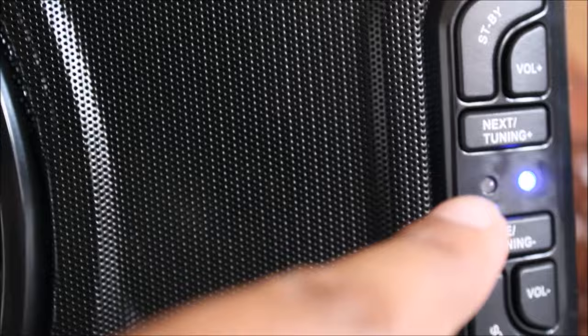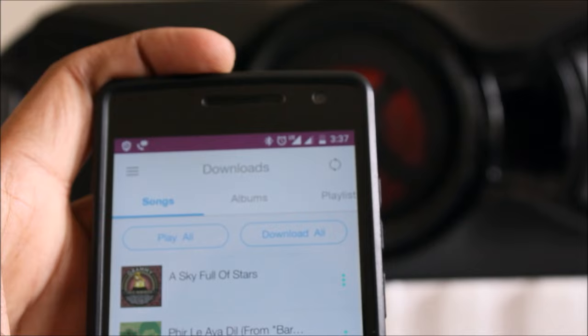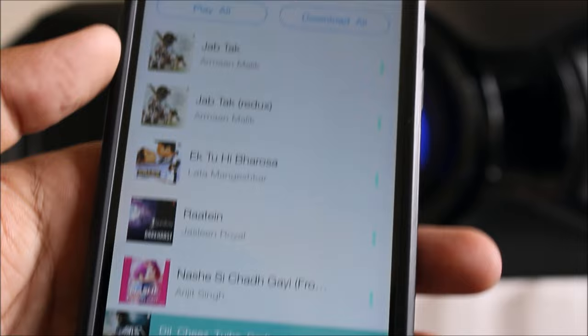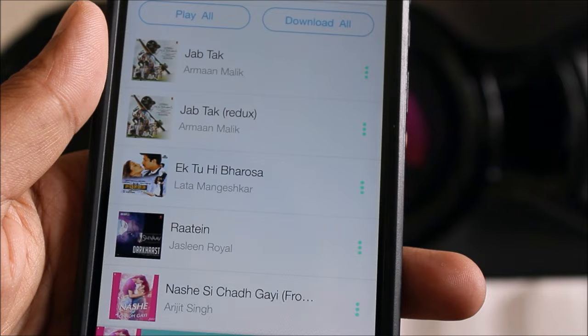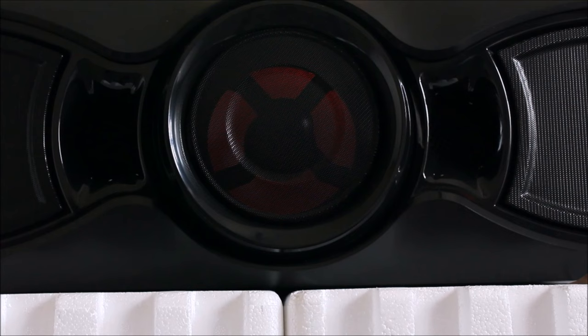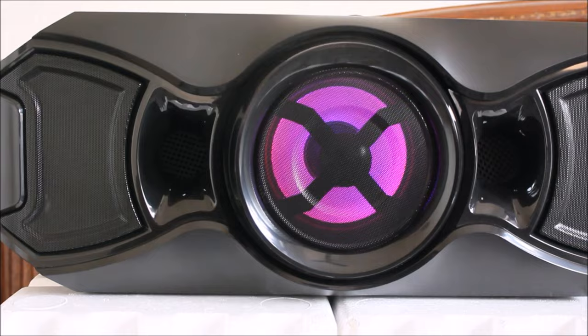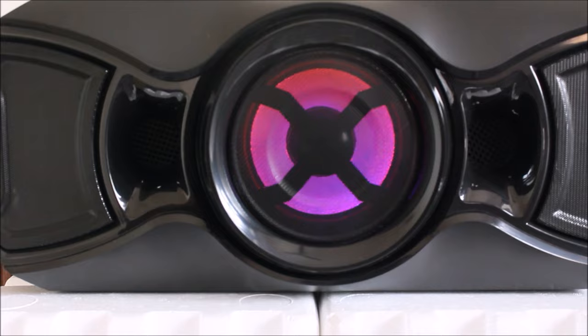On pairing, the blue light turns solid, which means it's ready to play. Let's open up our HD JioMusic audio library — I'm using this as it's premium HD content on JioApps and it gives simply amazing music. Just click on the song to play it. Wow — the music is wow! The bass is solid and all the notes are pure with clarity.